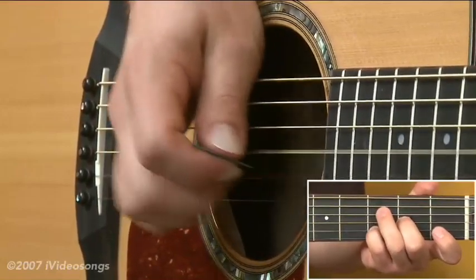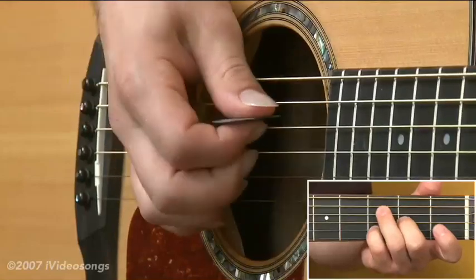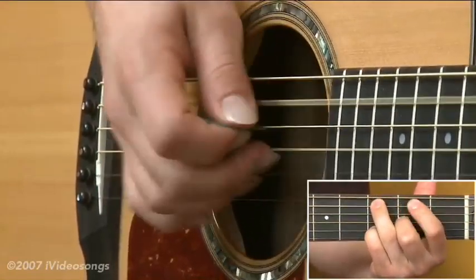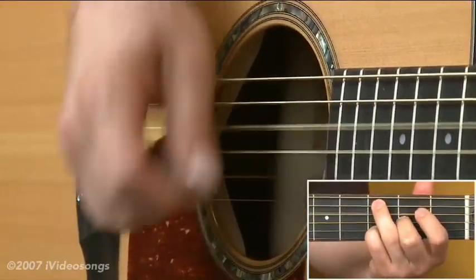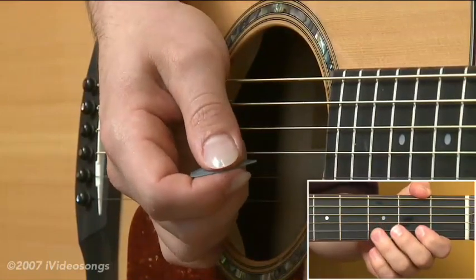When you hit those two strings together, you kind of claw it a little bit — you flatten out your hand and pull up. Let's play that a little bit more up tempo. In our next segment, we'll look at a couple more applications of hybrid picking.